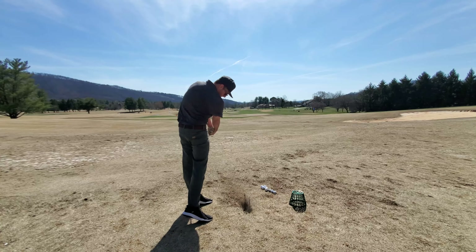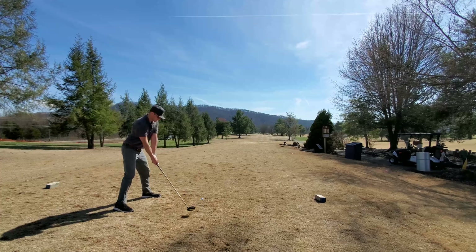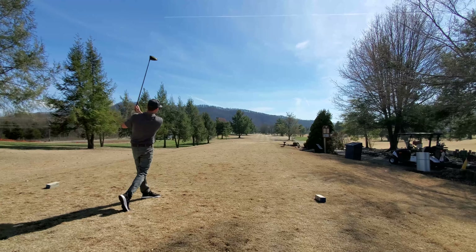So far hitting with the Puma shoes feels great. I've got a lot of traction and a lot of stability, which for a spikeless shoe I was impressed — I've never played spikeless shoes before, but so far I'm liking them. The shot went straight but up the left side of the fairway, just off the edge of the short game area. So far these Puma shoes have just been awesome.